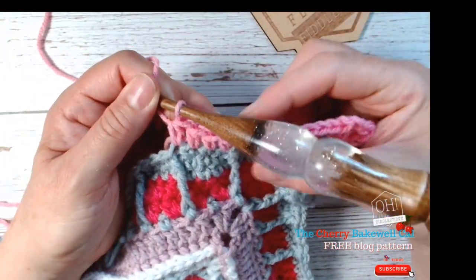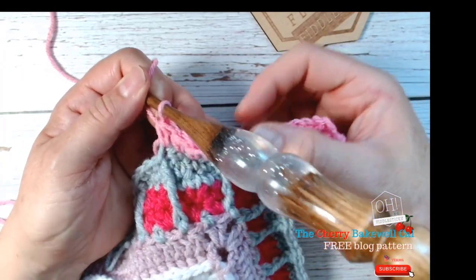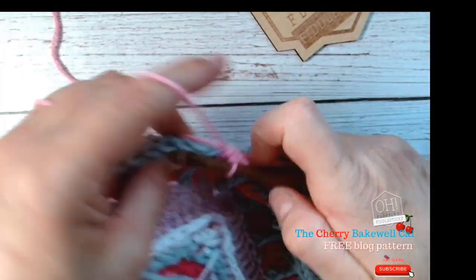You can see how this is looking really nice. We're not doing any back posts right now — what we're going to do in a bit is come back and do that one last row with back posts, so it pushes and frames everything out nicely.